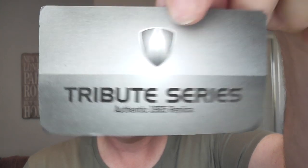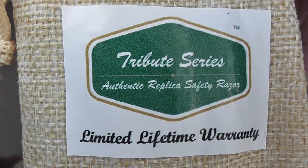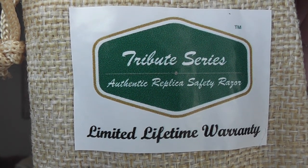All the details are there on the certificate. I'll try and get this card out - it's a bit fiddly. There is something on the back - it just says Tribute Series. So there's the certificate which I'll put back in the tin, because it's not supposed to come out I don't think. Here's the little pouch - Tribute Series Authentic Replitec Safety Razor.